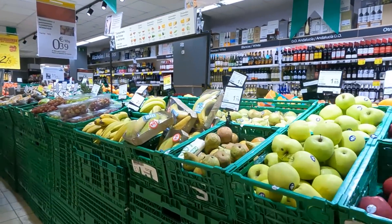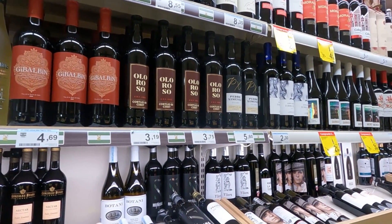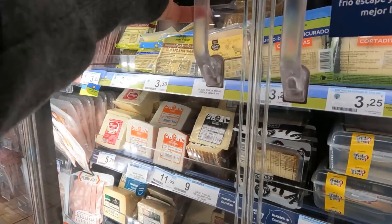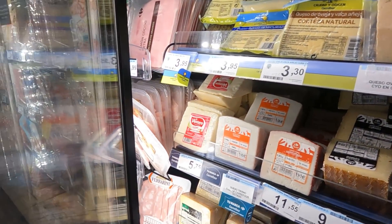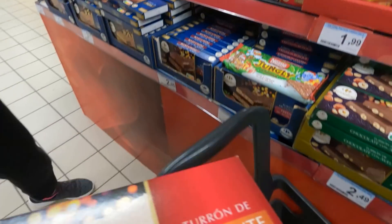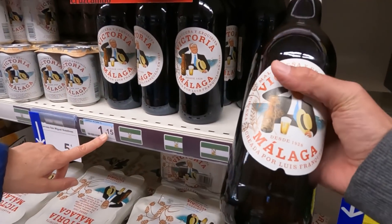Facciamo un po' di spesa. Qui ci sono tutti i vini andalusi, mega prosciuttoni da tutte le parti. Prendiamo un formaggio curato e semi-curato, salamino, vino. Usiamo un po' di sherito. Tutti i torroni, prendiamo questi. Qui ci sono tutte le birre tipiche — c'è la bandierina dell'Andalusia. Due euro e trentacinque, o quest'altro a un euro e quindici.